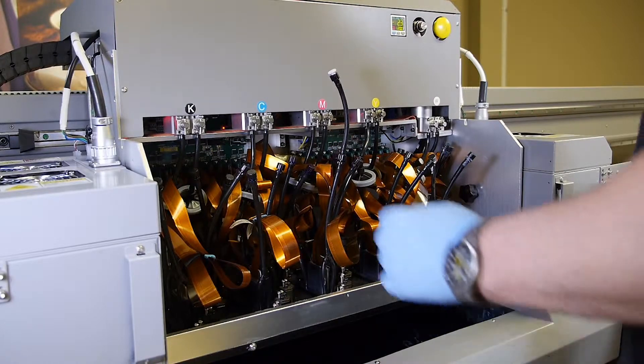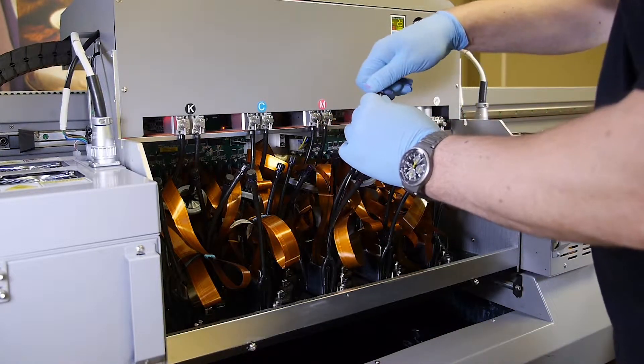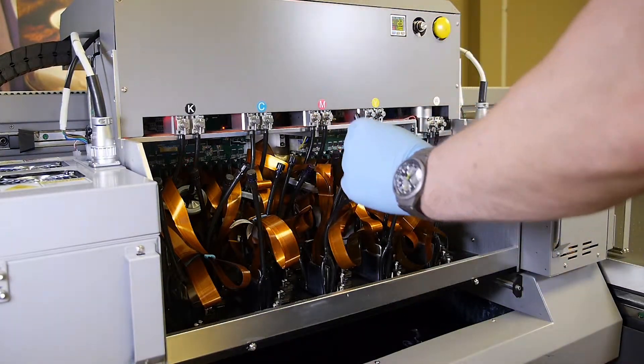Remove the cap from the affected printhead. Direct and hold the vent tube towards the waste tank.